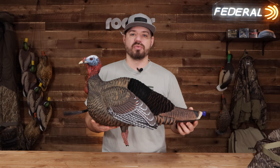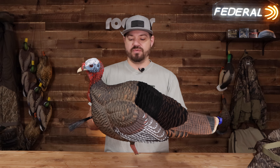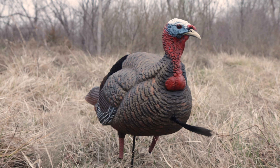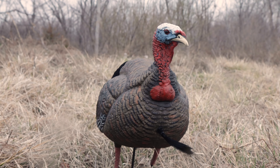If you're in the market for a new turkey decoy in 2024, you've got to check out the brand new Final Approach Live Jake Turkey. This is a live full-body Jake Turkey decoy just released this year. Overall, first look, it looks amazing, and I'll get into some of the details and specs on it here in a second.